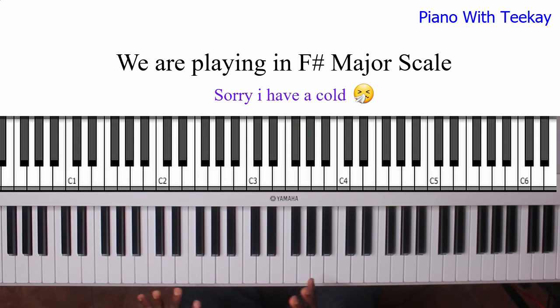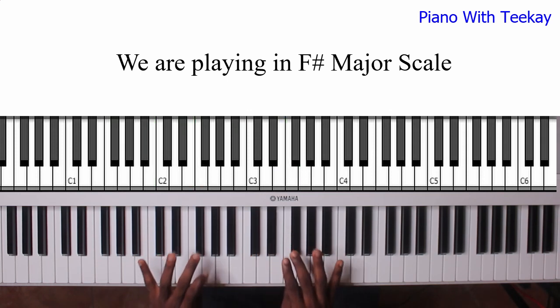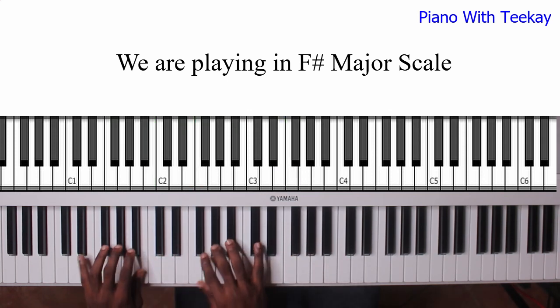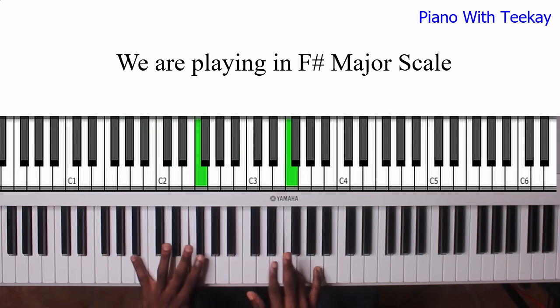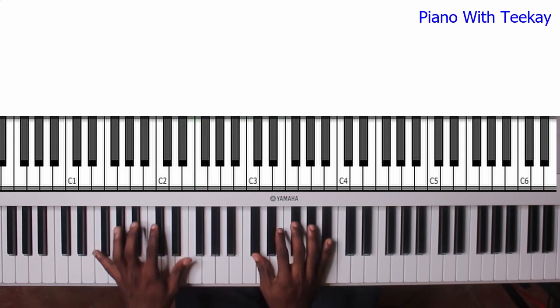So the intro — first of all, the F sharp major scale goes like this. That's your 1, 2, 3, 4, 5, 6, 7, 1. Now the intro starts like this — it refers to a roll.